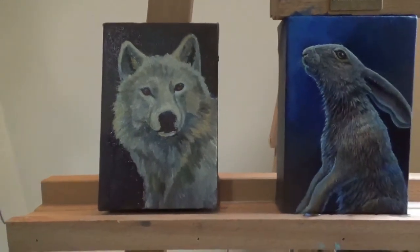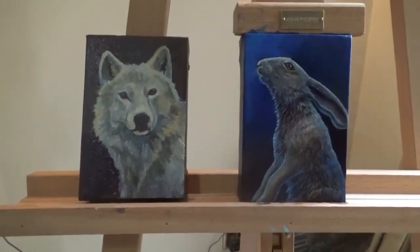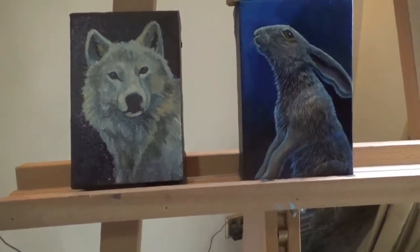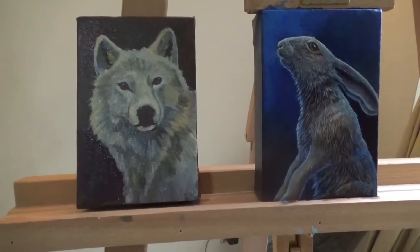It starts off looking a little bit ropey and then hopefully it comes together — it doesn't always, but that's the next one. So you can see the starting blocks: I've just blocked in the main areas, the main colours, and then I'm just tightening everything up as we go.